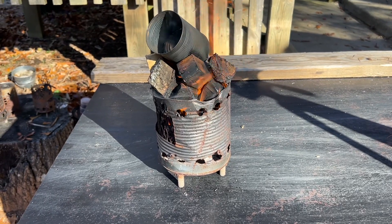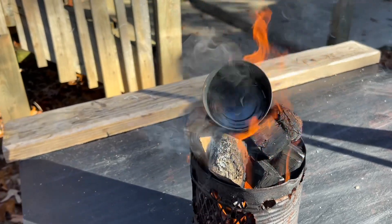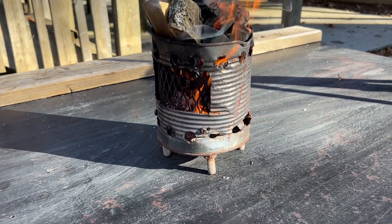Hello YouTube, I'm David with the David West channel. I thought that this tin can char tin did such a good job the last time, I wanted to go ahead and make some more char cloth in it.